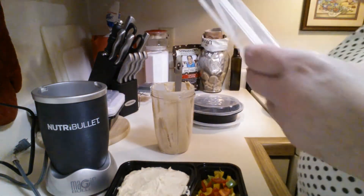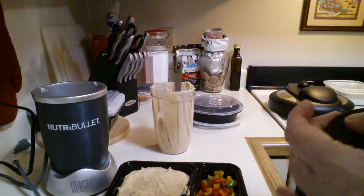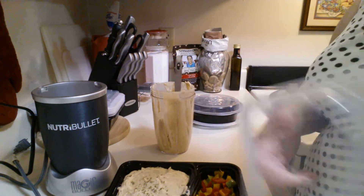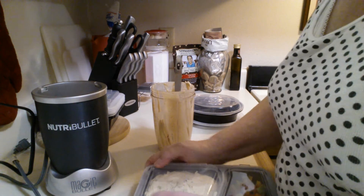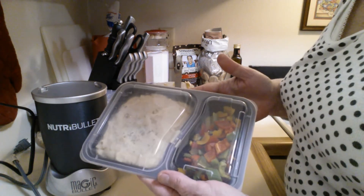Again, we're going to top it with some parsley. And there is the reverse engineered, by volume, second batch of hummus.